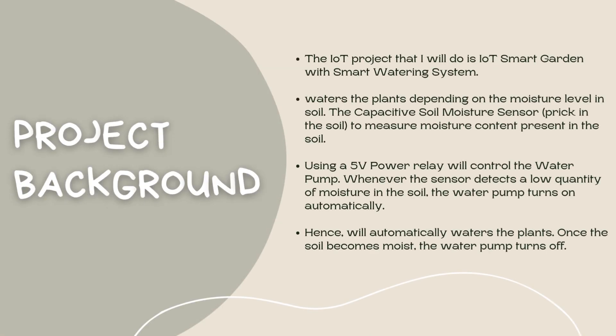The IoT project that I will do is IoT Smart Garden with Smart Watering System using some simple sensors available in the market. The Smart Watering System waters the plants depending on the moisture level in soil. The Capacitive Soil Moisture Sensor placed in the soil measures moisture content. Using a 5V power relay to control the water pump, whenever the sensor detects low moisture, the water pump turns on automatically to water the plants. Once the soil becomes moist, the water pump turns off automatically while the moisture content is maintained as required.